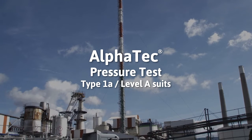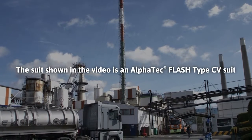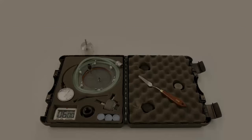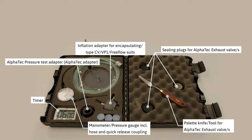In this video we will show how to pressure test an encapsulating suit. Check the content of your test kit to find the correct components for the pressure test.